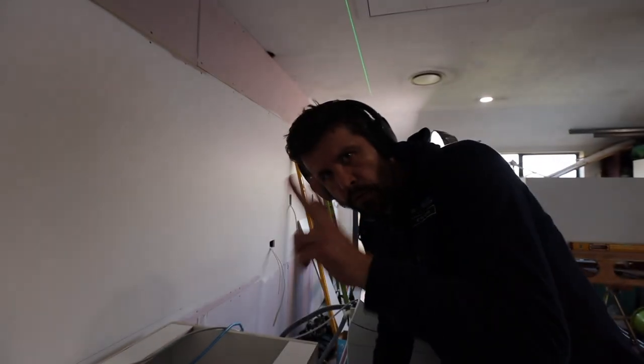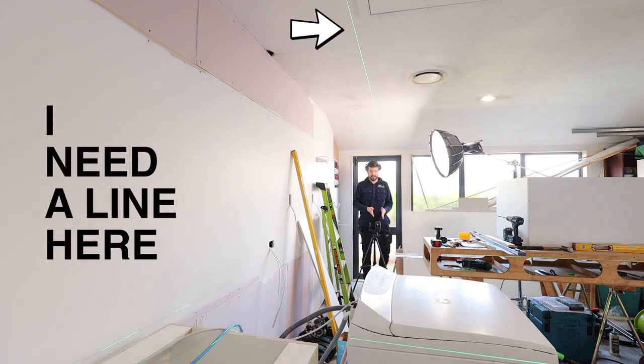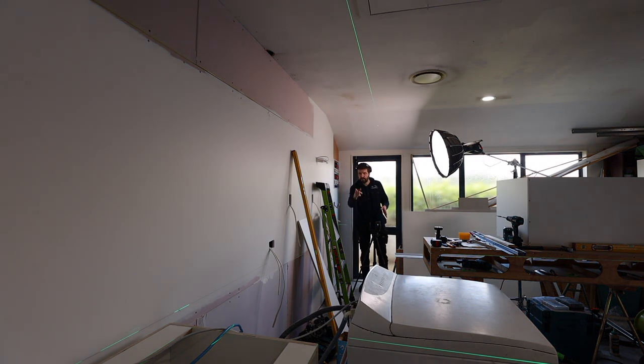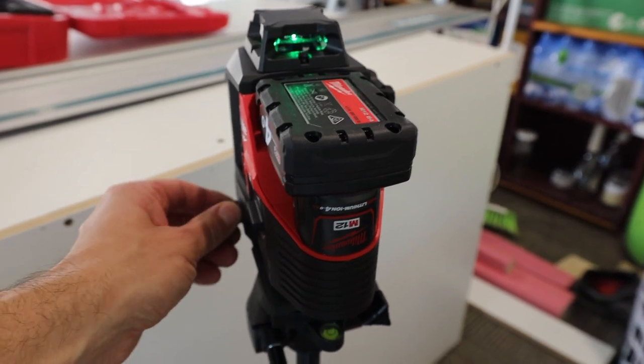I just found a use — and a justification — for having two levels. I need a line here but I also need that horizontal line I was using over there. I should have used the bigger Milwaukee for this line because it has a micro-adjusting function. See this? You go like that and it pivots, letting you adjust your line without having to pick the level up and shuffle it around. It would be good for this line, but I've already got it set up.